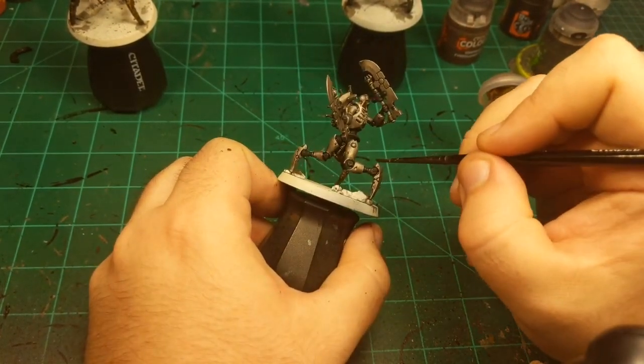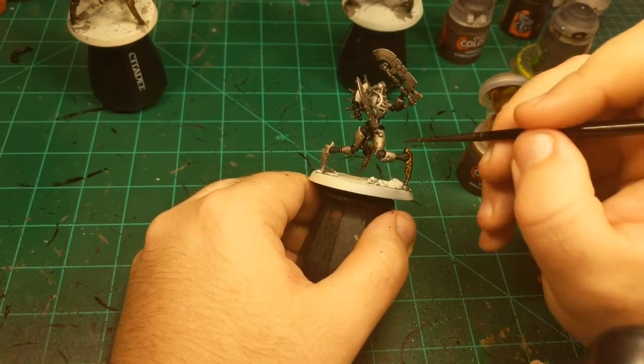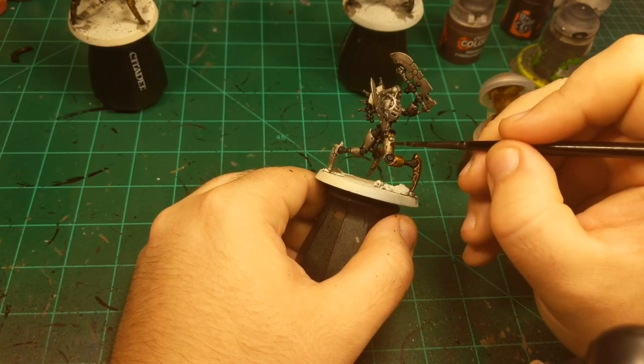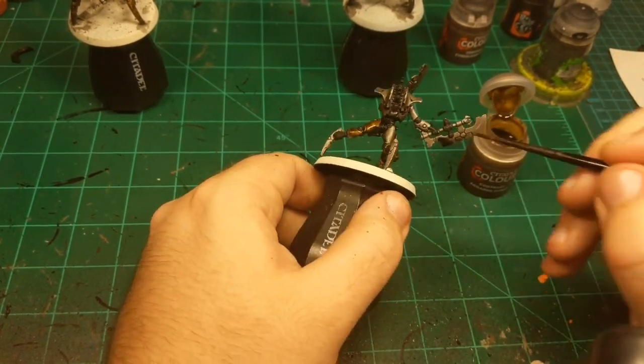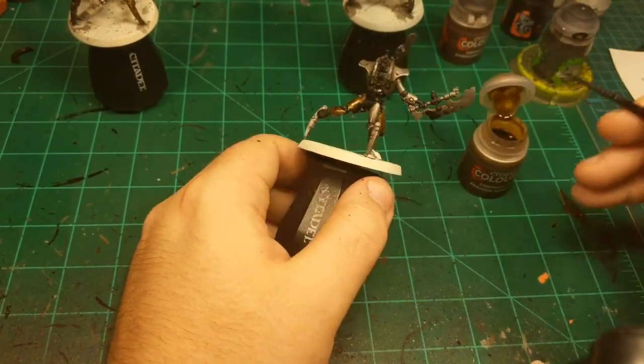I'm going to batch paint to the point that the first one is dry, then apply the next step to the first one. So we probably won't get all three done in this hour, but at least you'll get to see what a finished one looks like — so that'll be good.